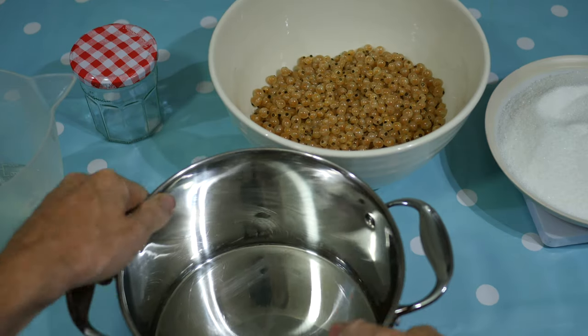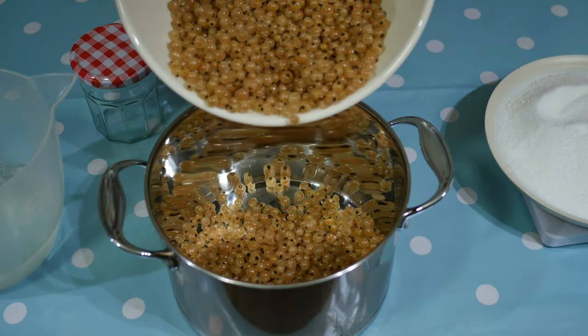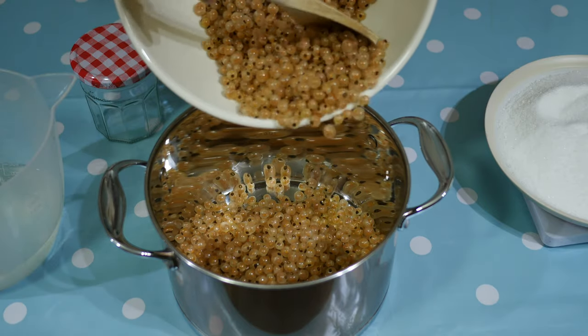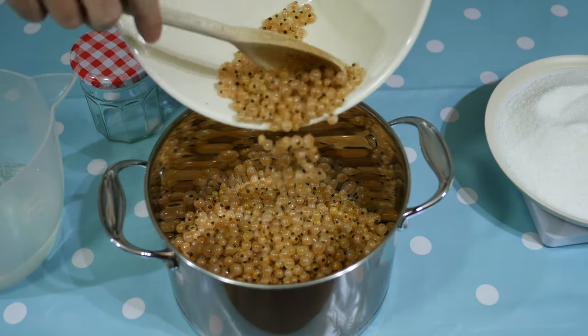The first step is to extract the juice from the whitecurrants, which I think technically makes this whitecurrant jam recipe a jelly. Extracting the juice is well worth it, as the fruit is very small and therefore has lots of skin, which is less than ideal in a jam.